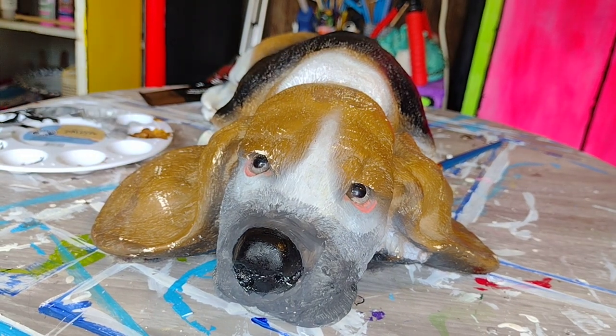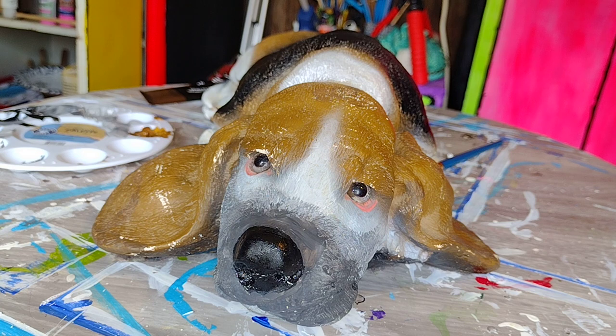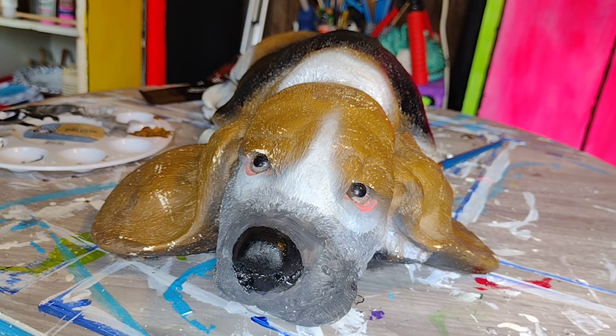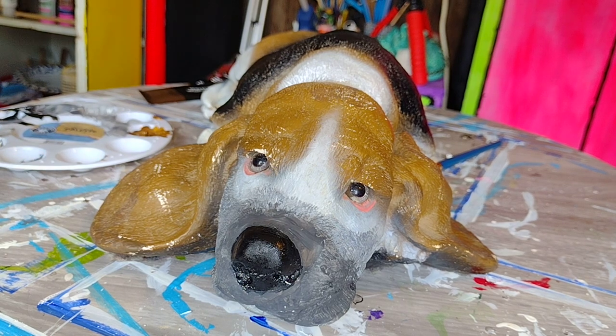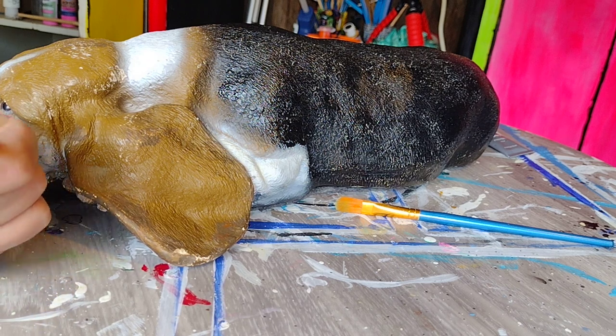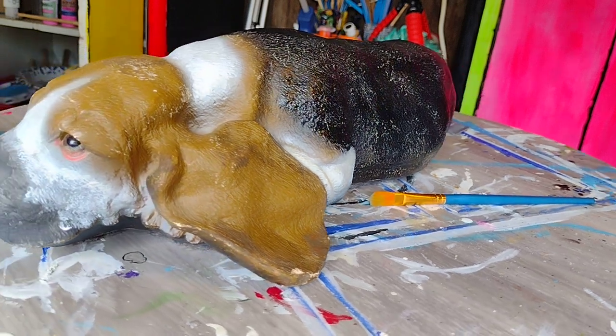I do want to just take a peek and make sure you guys are getting the proper view here. I kind of rearranged a little bit where you're sitting. Oh yeah, that's about perfect. I think I actually want to come in a little harder here. And as I said, we're going to soften that yet a little bit more with a different shade of gray to continue the fade from one color to another.